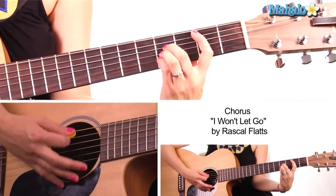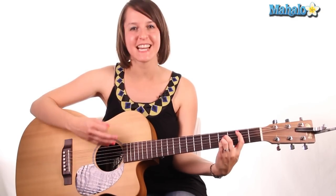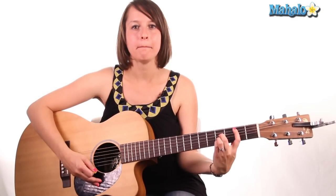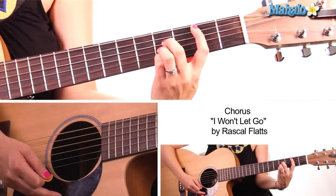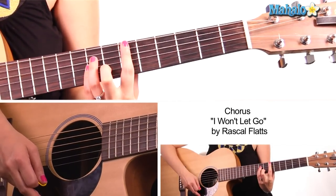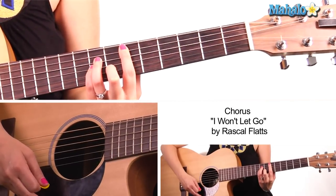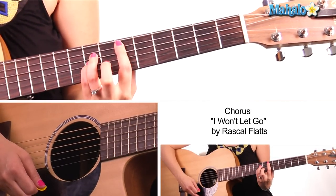I will do a key change for you now. Key change, last chorus. We need these chords: B major — bar the second fret, and it's two, four, four, four, and two. Then we're going to jump up to the sixth fret to get D-sharp minor — or E-flat minor. So D-sharp minor: 6, 8, 8, 7, 6.